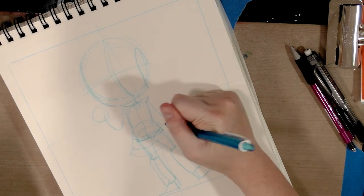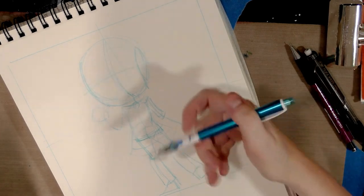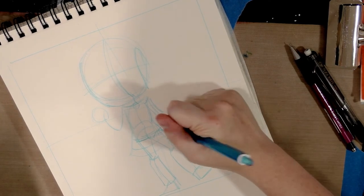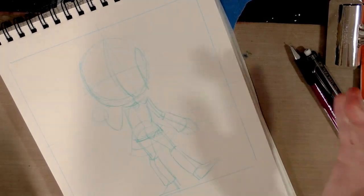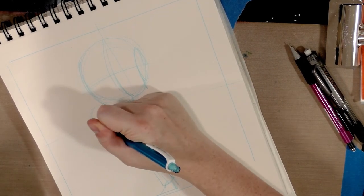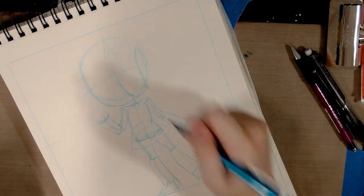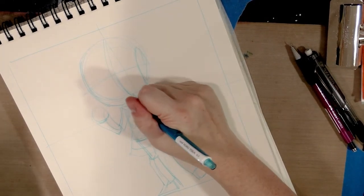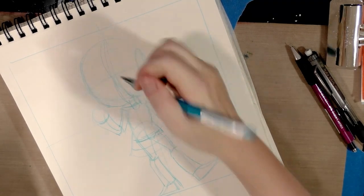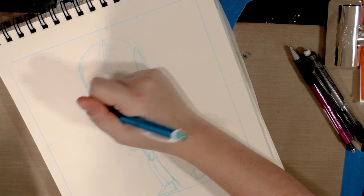I continue using cylinders to block in the arms. For the chibi style I draw, I make the lower forearm larger than the upper forearm so I can do these really cute big hands. I feel like the large hands and large feet balance out the large head of the chibi style. Don't feel bad if you can't knock them out as quickly as I can — this is the result of many years of practice, and if you do it regularly you'll get much faster.